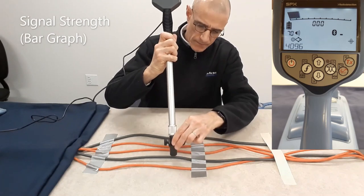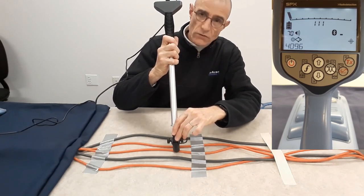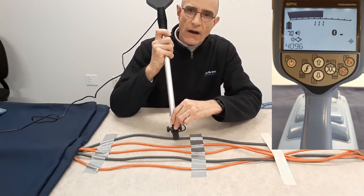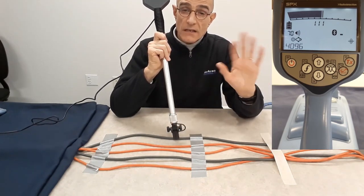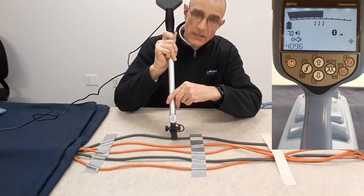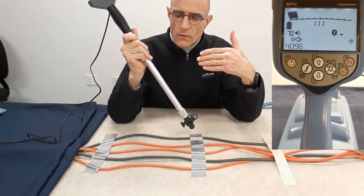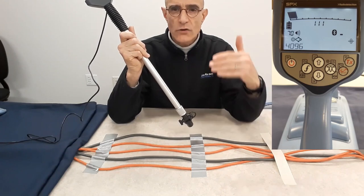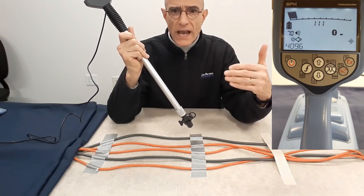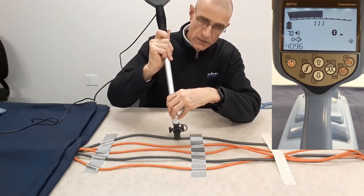First cable — nothing. Second cable carries signal, so that may be my conductor. Third — not my conductor. Fourth — not my conductor. And this fifth conductor also carries signal. Now comes a problem: if you don't have a CD stethoscope, which cable is mine? Signal couples to another cable — you do not control that. You apply it to your cable and it follows the path of least resistance. It is not uncommon that some distance away from the transmitter you might have signal on multiple conductors. So which one is it? That's where current direction will allow you to identify your cable further.